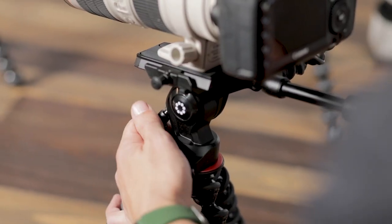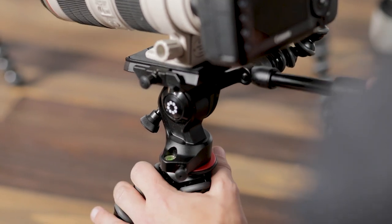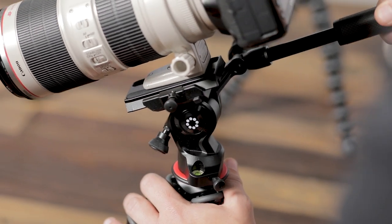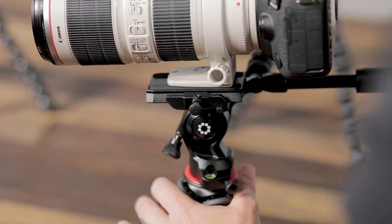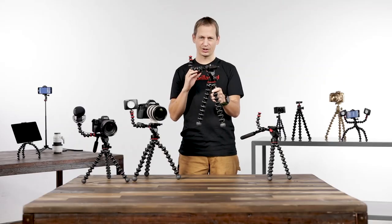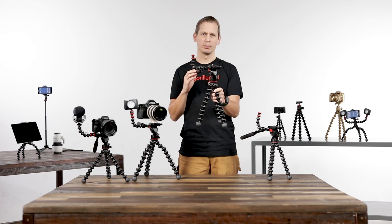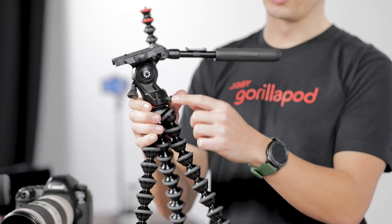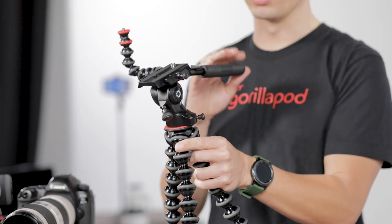On the top here we have our new fluid dampen video head system which allows you to pan and tilt to capture motion and movement away from the camera. This could be an action event, a sports event, or wildlife shooting. Also on the head we have independent locking knobs for the pan and the tilt which allow you to lock down the motion.